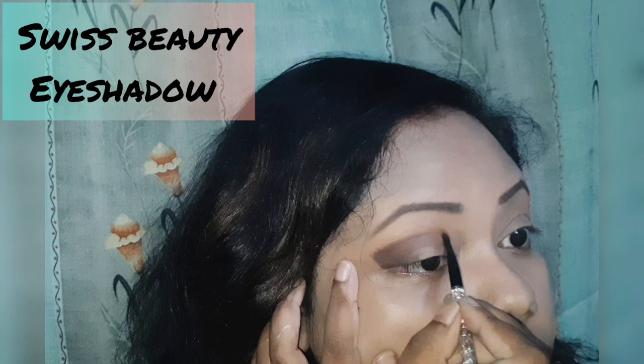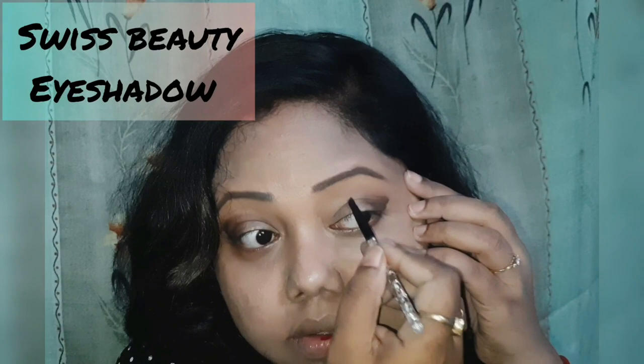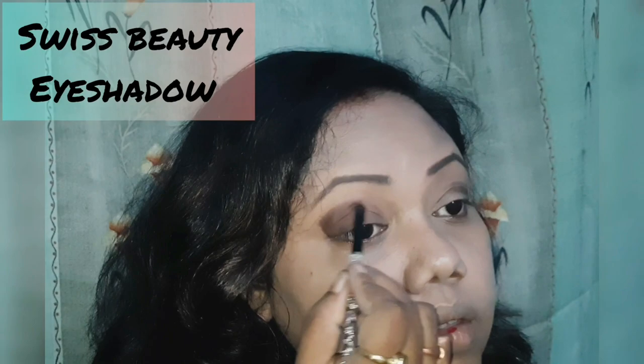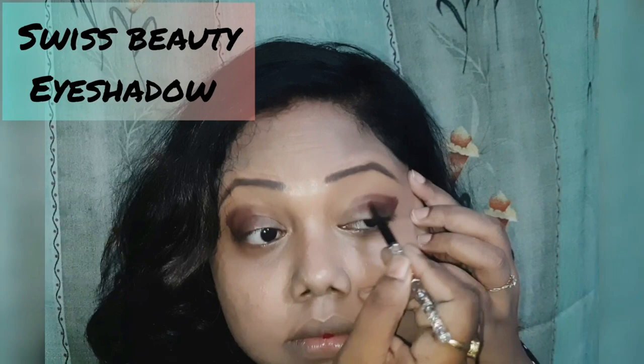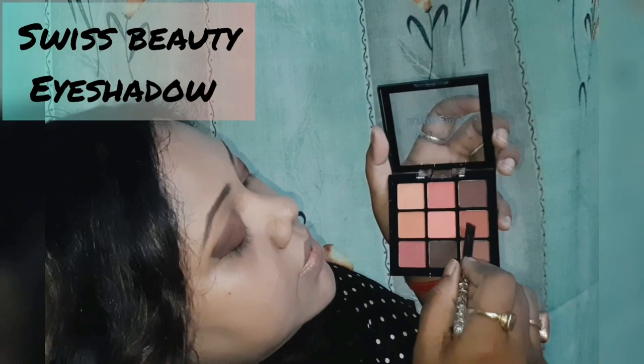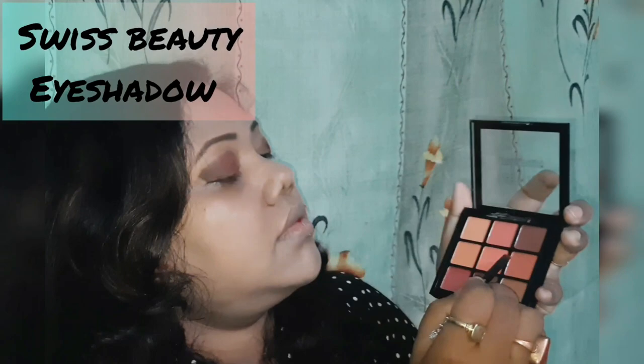Now take the darker shade and go towards the inner corner of your eyes and make a leaf shape like this. Then take the darker shade again — we'll go from dark shade to light shade, starting from the darker shade, making a leaf shape covering the crease of our eyes. Next, take the third color which is a bit lighter.